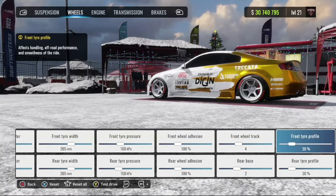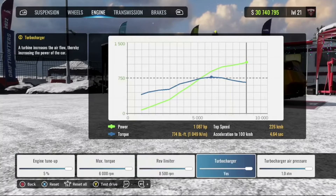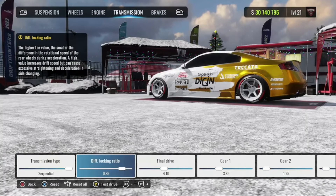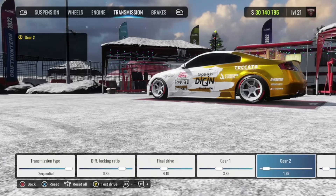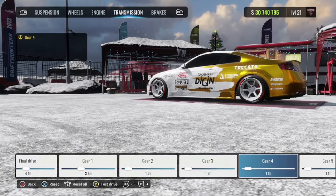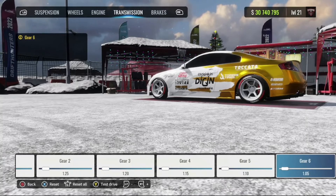For my engine I have everything maxed all the way up — you can make adjustments if you need to. My transmission: sequential diff lock ratio 0.85, final drive 4.10. Gear 1: 3.85, Gear 2: 1.25, Gear 3: 1.20, Gear 4: 1.15, Gear 5: 1.10, Gear 6: 1.05.